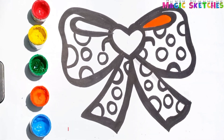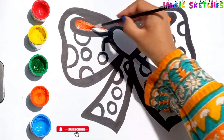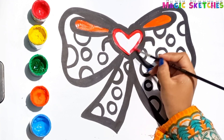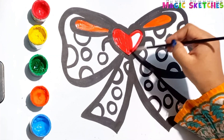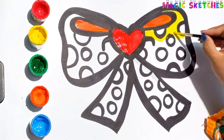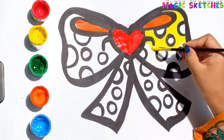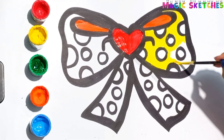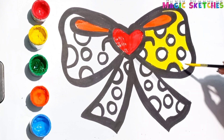Let's paint it orange. Red. I am painting the heart with red color. Yellow. Now I am painting the whole ribbon with yellow color.